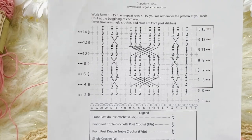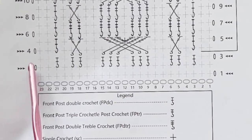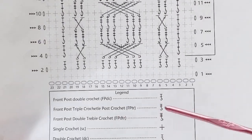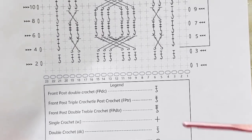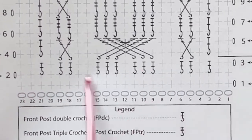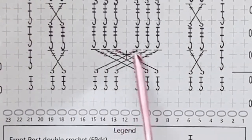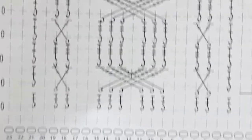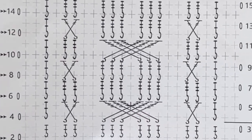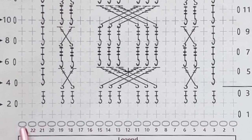Working a cable pattern means working single crochet rows on even rows, and front post rows on odd rows. We work front post double crochets, front post treble crochets, and front post double treble crochets to create the cable patterns. Front post double crochets are worked mostly on row three, and in row five we work front post trebles, then front post double trebles for the crossover stitches. Crossover stitches are longer because you want them to go over a longer distance — crossing over four stitches to the other side. I've labeled the rows and columns on the chart.